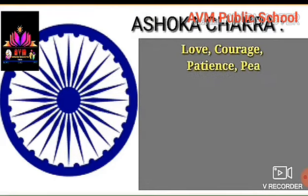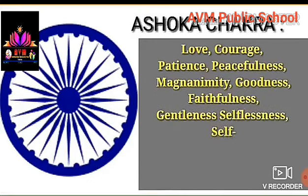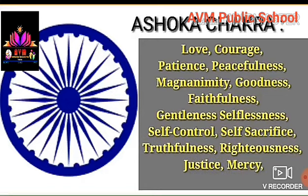The 24 spokes of the Ashoka Chakra represent: Love, Courage, Fantasy, Peacefulness, Magnanimity, Goodness, Faithfulness, Gentleness, Selflessness, Self Control, Self Sacrifice, Truthfulness.